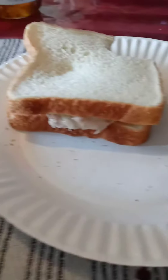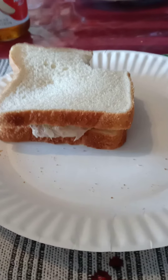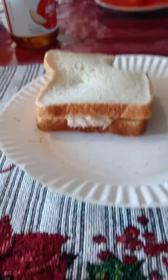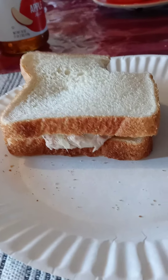Oh, man. I still don't know how to make my tuna fish. Mmm. Delicious tuna fish. I know how to make it.